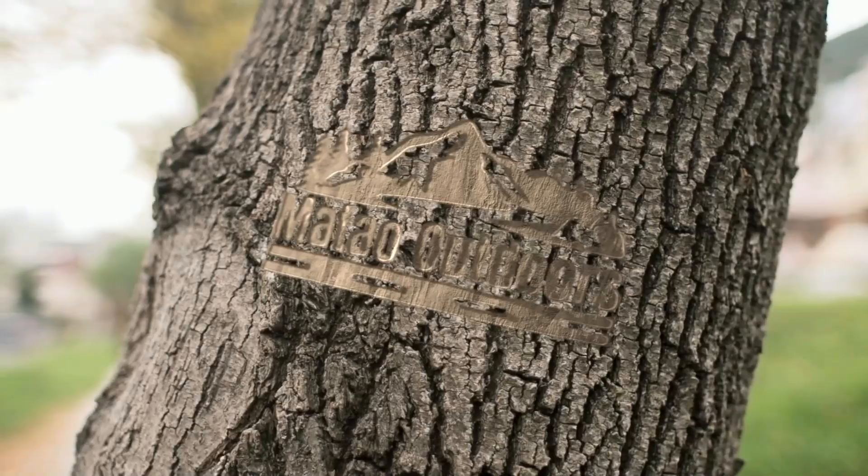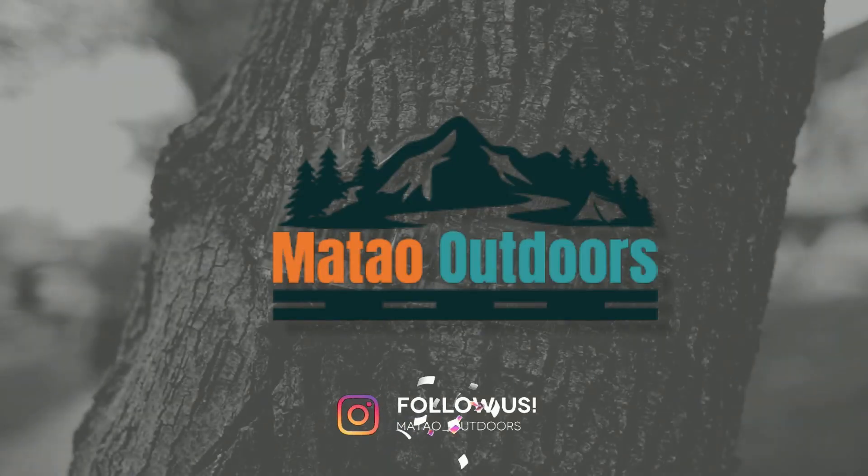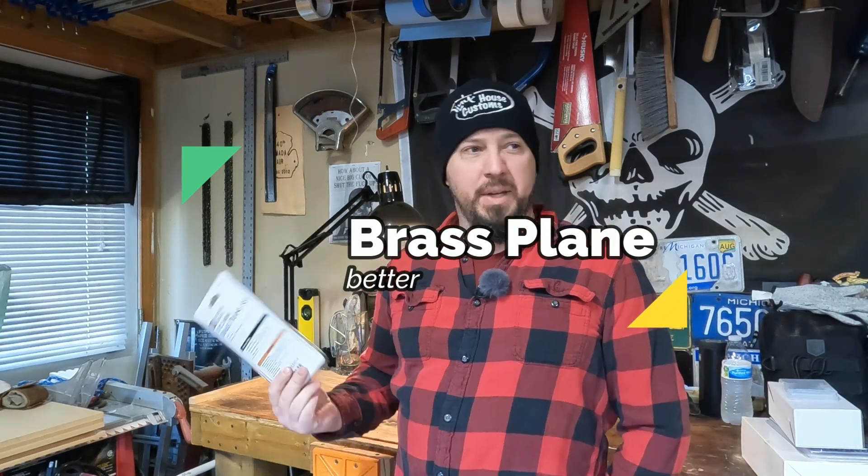Hey guys, welcome back to the channel. Today, in the spirit of making our own tools, we're going to take one of these little mini brass planes and polish it up and kind of make it a better working tool. So I went to Harbor Freight the other day picking up a bunch of random junk — cheap stuff, expendable sandpaper and things — and I came across this little three-piece mini brass plane set.